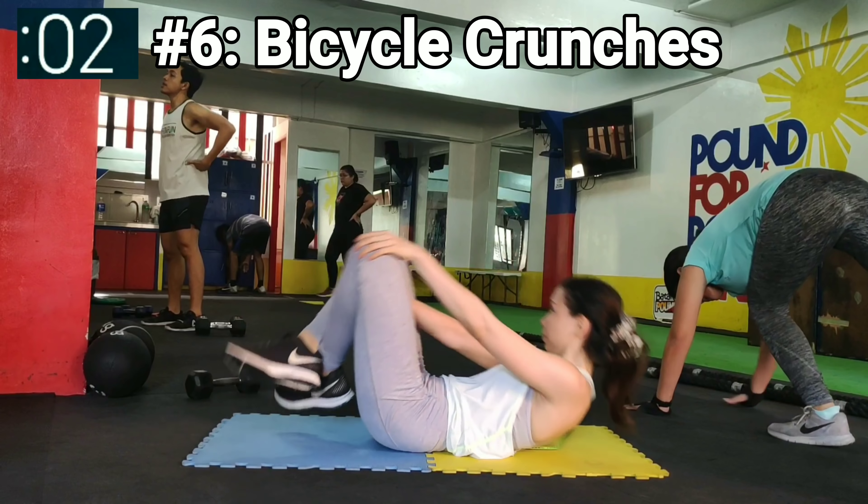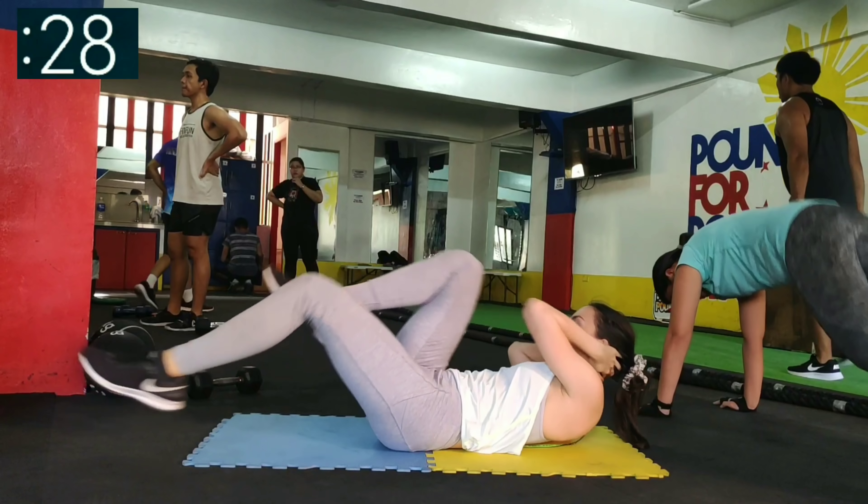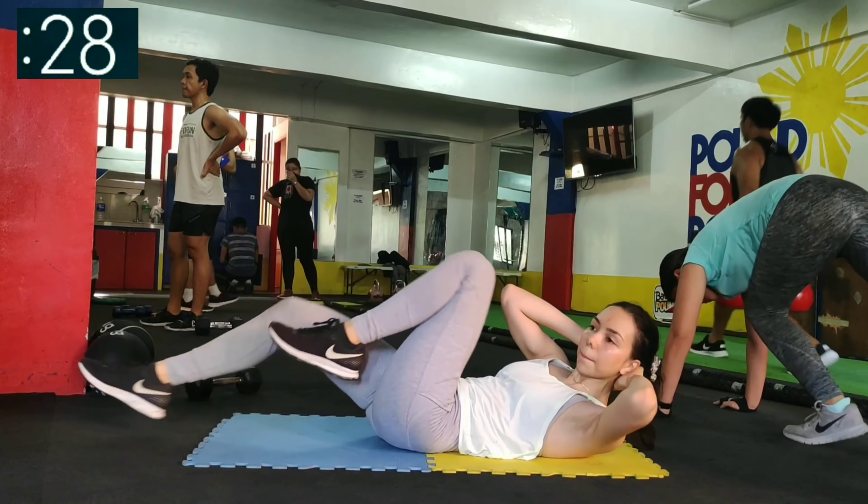Next up is bicycle crunches. Bring one knee to the opposite elbow while straightening the other leg. Contract as you bring the elbow to the knee.